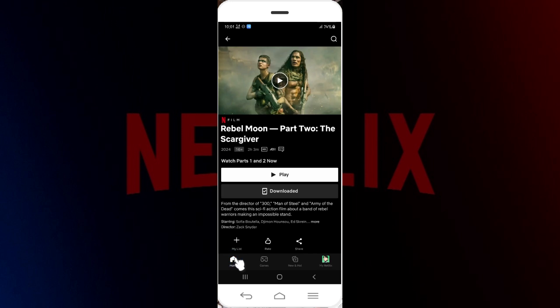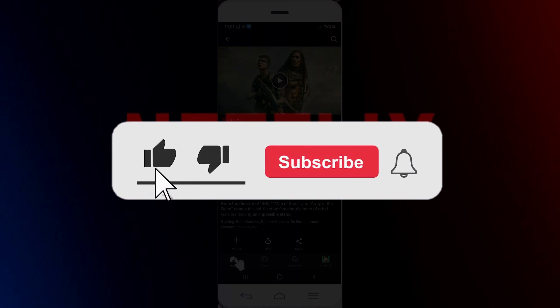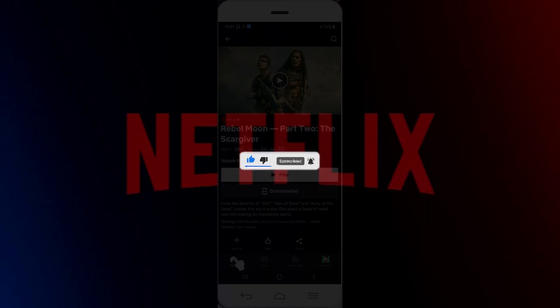Well guys, that's it for the video — that's how you watch Netflix offline. Hope you found this video informative. For more content like this, remember to hit like, share, and subscribe. Thank you.